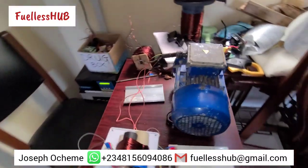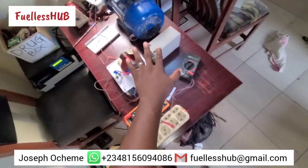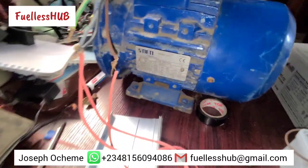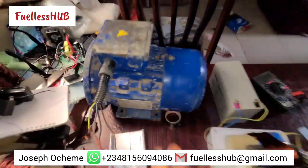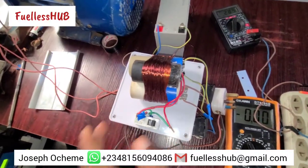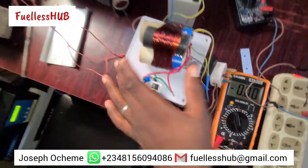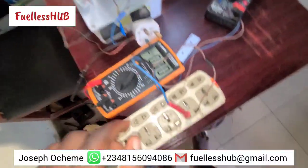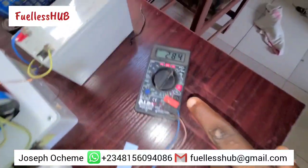Here is the electric motor, right here on this table. This is a one horsepower electric motor. And this is the modification box where I use to modify all my system. This modification box is also charging this battery for free.